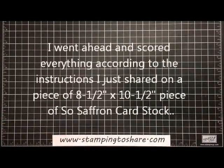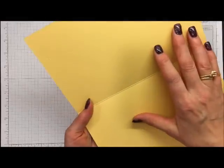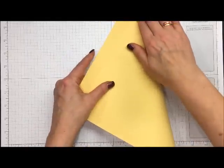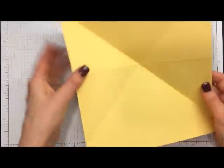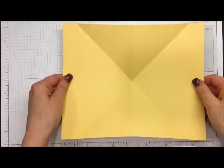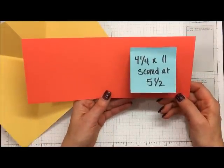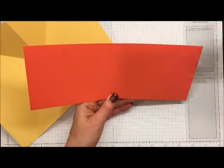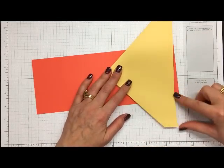The first thing to do is fold it in half, then fold back on those diagonal lines. Now we have something that folds like this — and this is what's going to open up inside our card. The base of our card is a piece of Watermelon Wonder, cut at four-and-one-fourth by eleven inches, scored at five-and-a-half. The yellow panel is going to fit on this panel, except it's winged way out, so we need to cut it down.